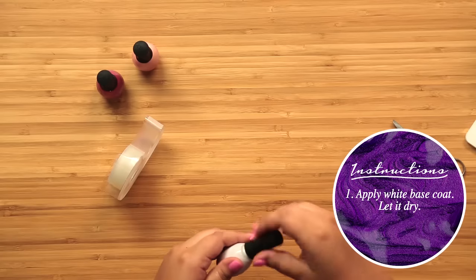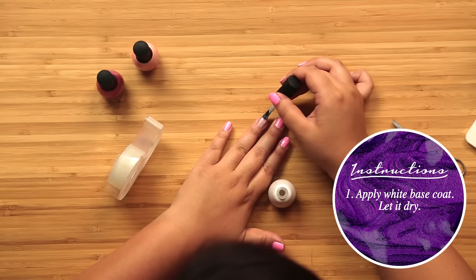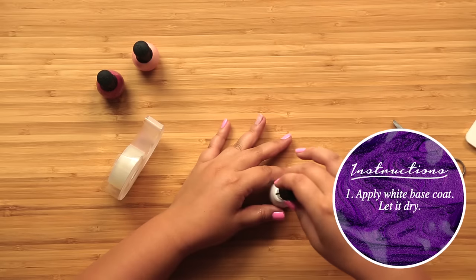I'm gonna be doing this just on one nail as my accent nail, because it's such a BAM in-your-face design that I don't want to put it on every single nail. So we're gonna start by painting our base coat and I'm going to use this white sparkly color — just something light so that the heart really shows up.